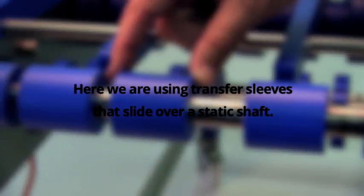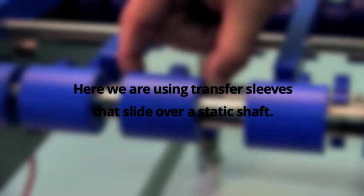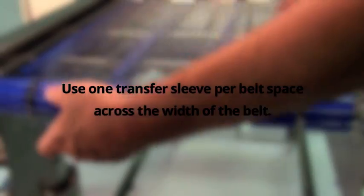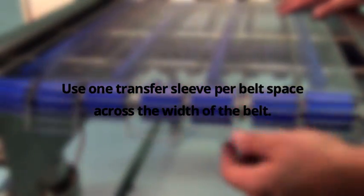Here we are using transfer sleeves that slide over a static shaft. Use one transfer sleeve per belt space across the width of the belt.